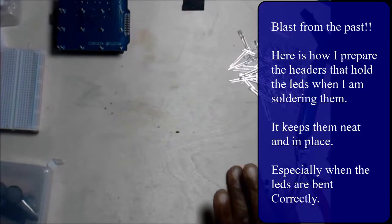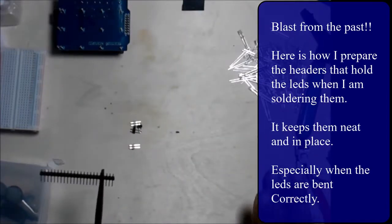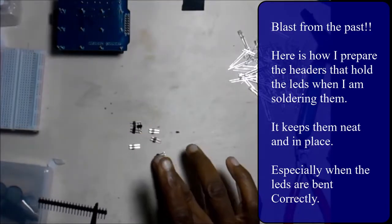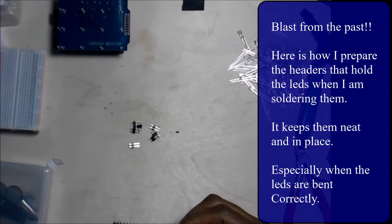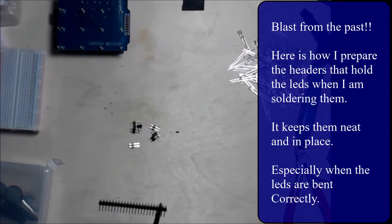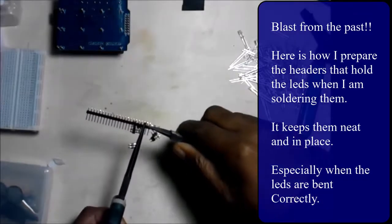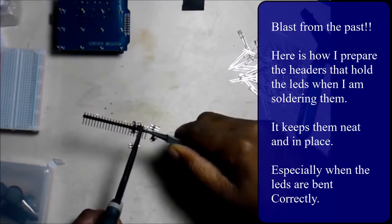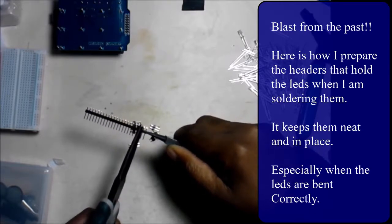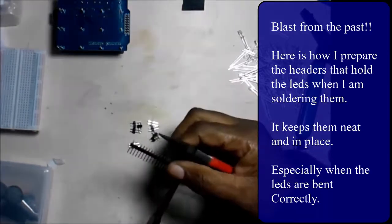Now we're actually preparing these heads. For the first row we have three; for the second row we need 16. We're taking our pliers and breaking them off carefully. That's the second row done.